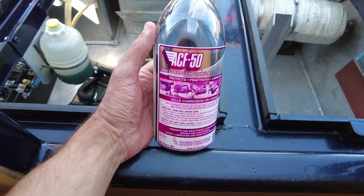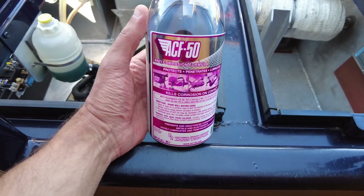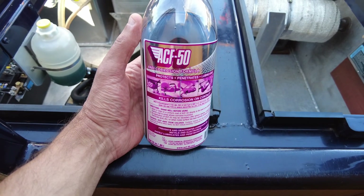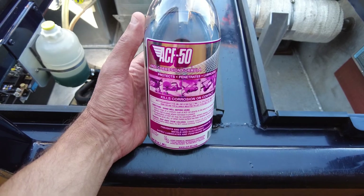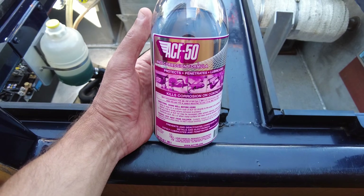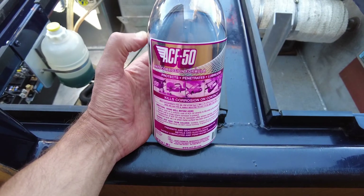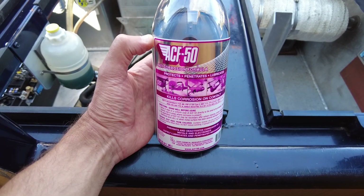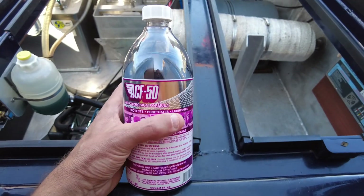Let me quickly show you a product I've started to use — this is no way a paid promotion. I used this on motorbikes many years ago: ACF-50, an anti-corrosion formula, mainly for aluminium. It's absolutely fantastic. I used it on motorbikes to protect them riding in winter, and they mist it through wings and fuselage sections on light aircraft. It gives protection on areas you can't reach. I've used it on the bow section and the gas locker.